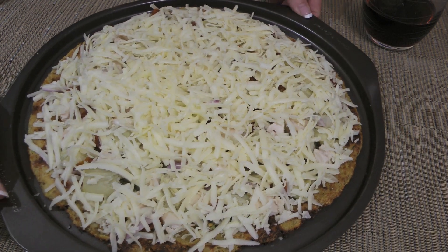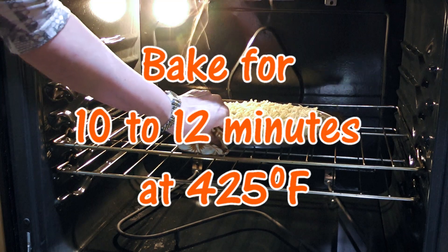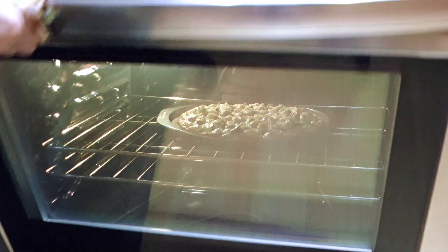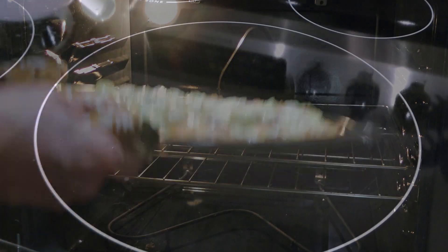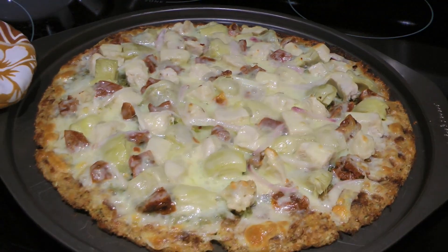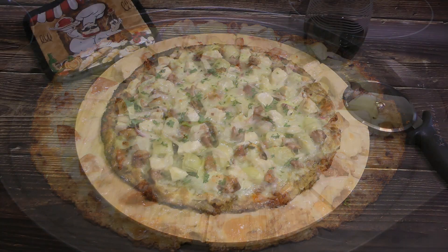We'll now transfer the pizza to a 425-degree preheated oven and bake for 10 to 12 minutes or until the cheese is melted. We'll remove from the heat and let it rest for 5 minutes before adding some fresh chopped parsley.